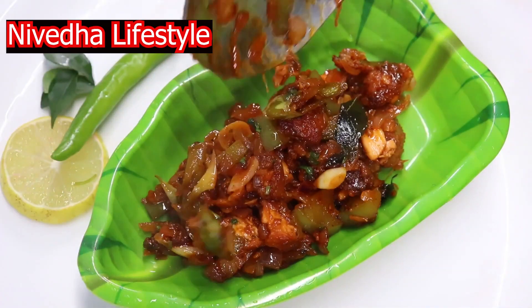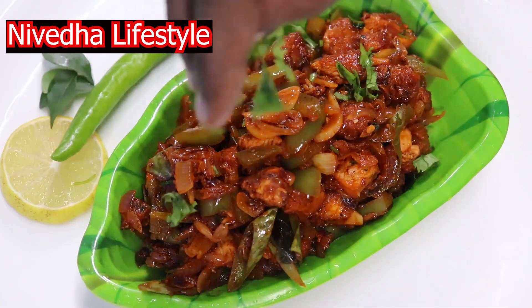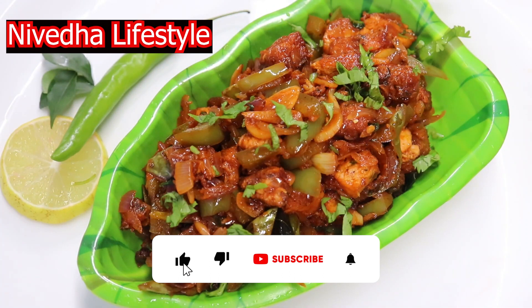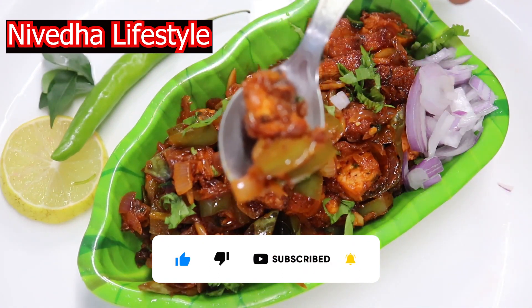We are ready for this video. If you try this, please comment below. If you like this video, subscribe to this channel. Thank you.